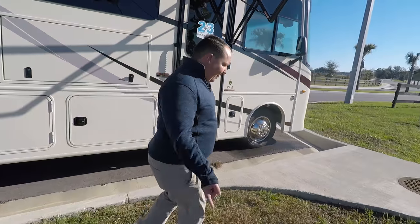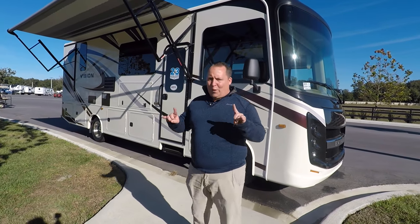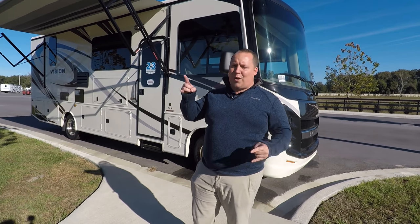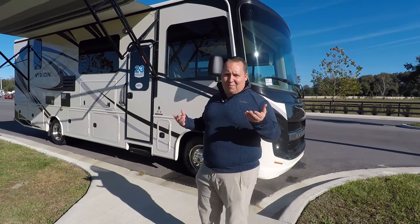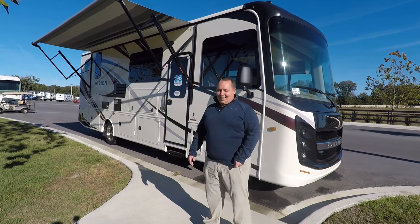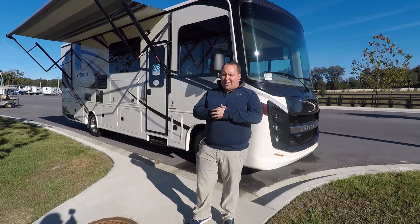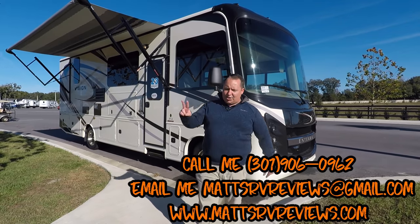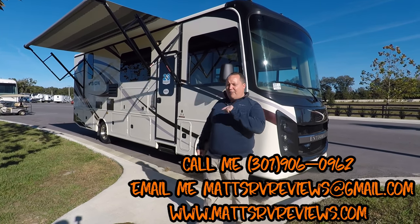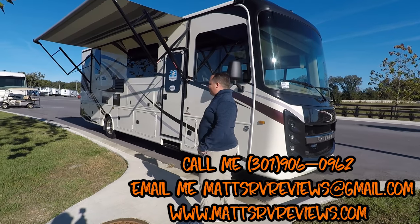That's it, that's the review. I want to thank absolutely everybody for watching and for helping us hit 22,000 subscribers — we appreciate it all. By the way, the hand gesture I do is not the Horns of Satan — it's just rock on, it's just a thing I do on camera without thinking about it. If you have any questions about this RV or any other RV, call, text, or email — 301-906-0962 or mattsrvreviews@gmail.com. If you want to see other small Class A motorhomes, I'll have a video linked here. Make sure you hit that subscribe button so you don't miss an update. We'll see you next time!